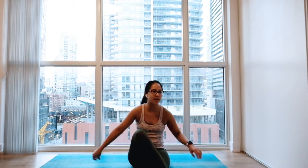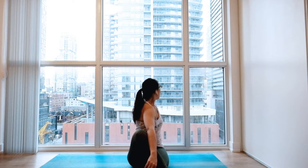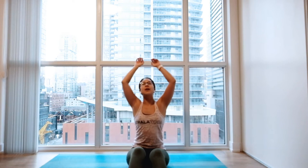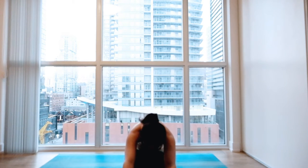Same thing on the other side. Counter twist. Big inhale to lift. And exhale, relax. And when you're ready, bring that leg back right in front of you. Gentle bend on the knees. Big inhale, float everything up. And exhale, slowly fold over. Letting your head and neck relax.